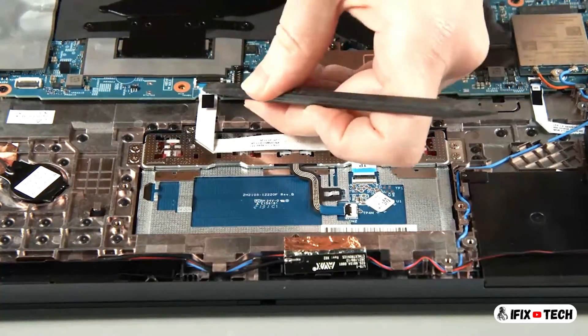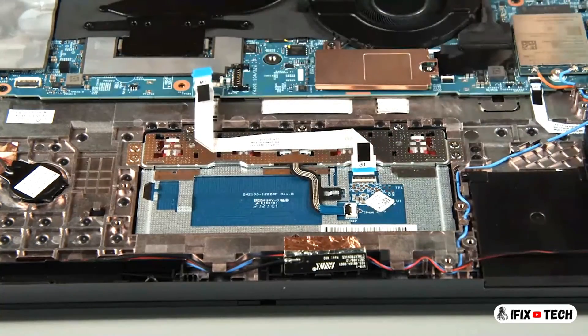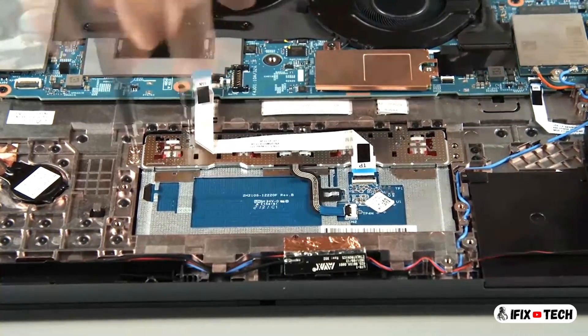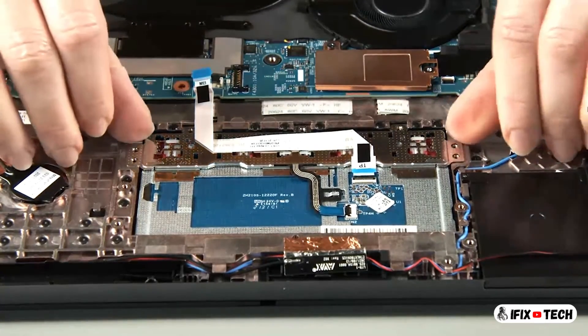Disconnect the trackpad cable from the system board. Remove seven screws. Remove the trackpad.